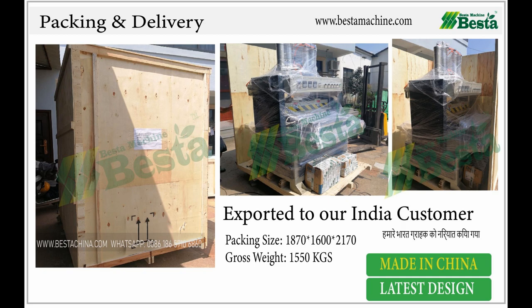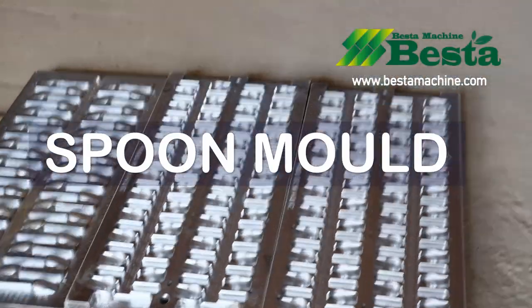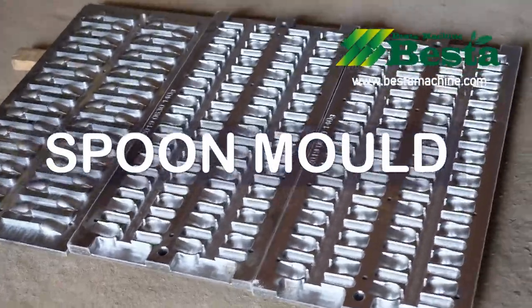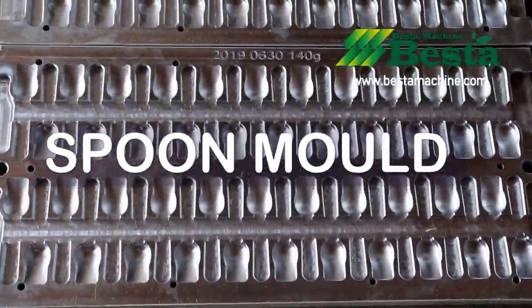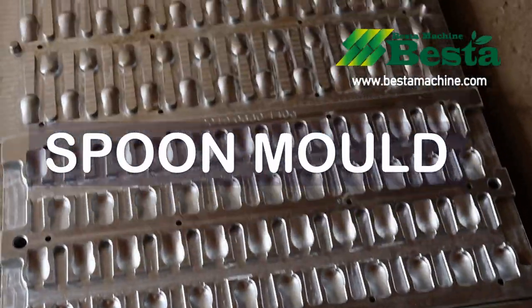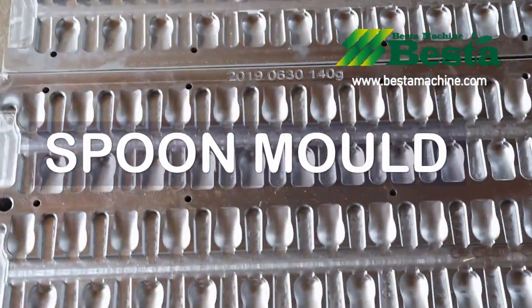Our machines are sold all over the world, especially in Vietnam, India, Russia, Turkey, Colombia, Argentina, and other countries. If you want to know more about this project, welcome to contact us by email, WhatsApp, or WeChat. Welcome to contact us.